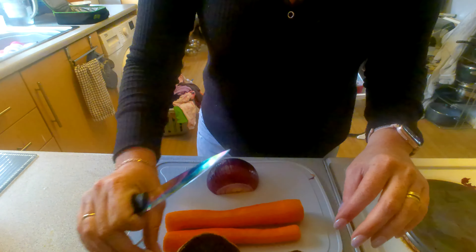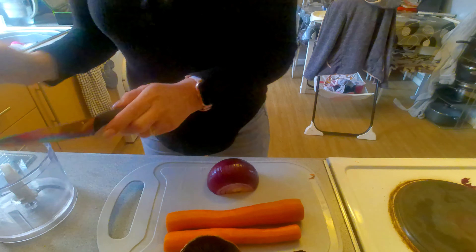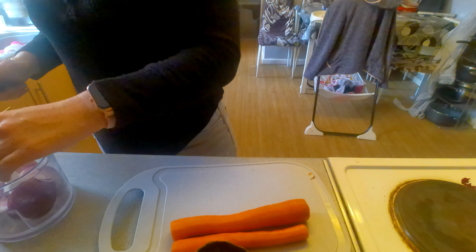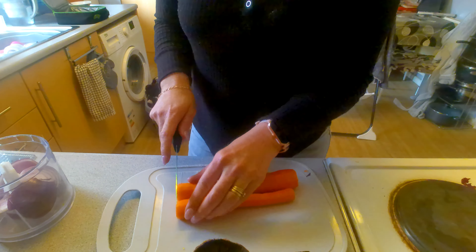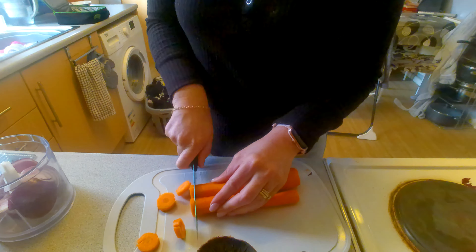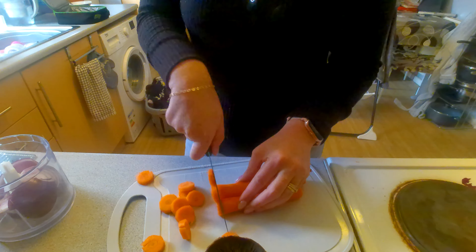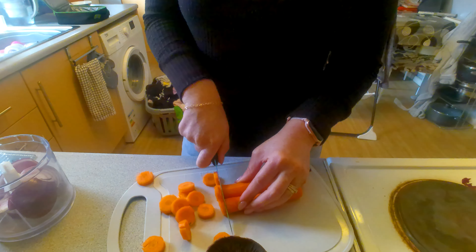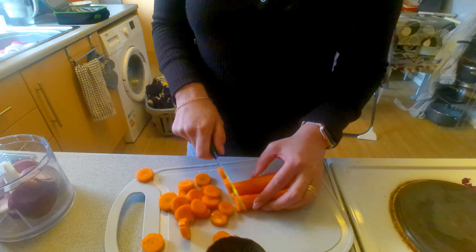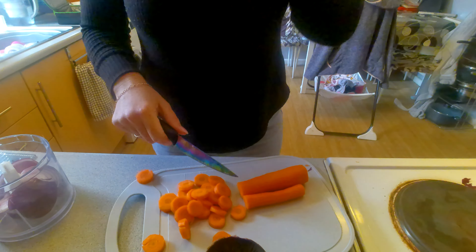I've already peeled my veg. I'm going to just blend up my onion and then I've got two large carrots. I've got eight sausages just browning off in my air fryer.